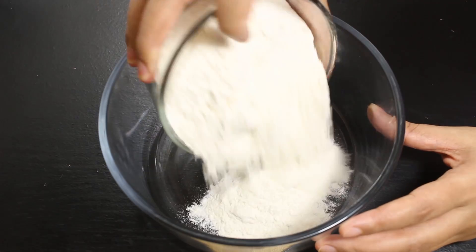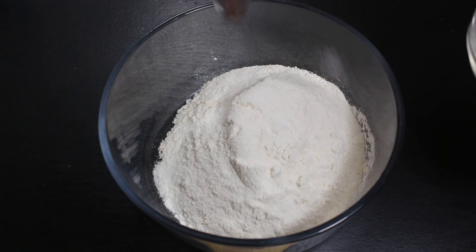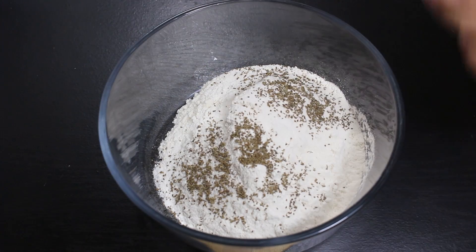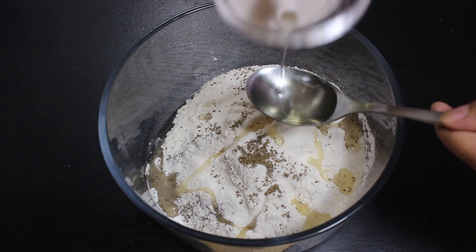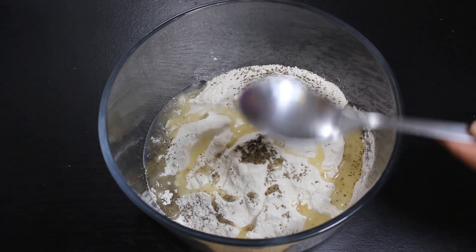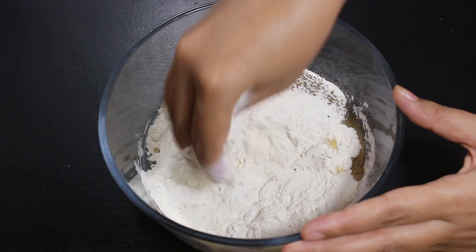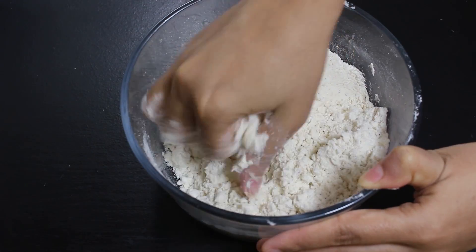For this, take a big bowl. Add all-purpose flour, salt, carom seeds, and 3 tablespoons of oil, as oil helps in making Namak Para crispy. If you want, you can also use cumin seeds instead of carom seeds, or equal halves of both. Now mix all ingredients well with the flour and rub the mixture so that the oil is mixed well with the flour.